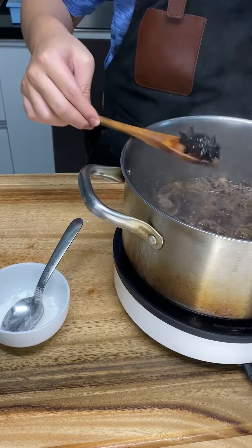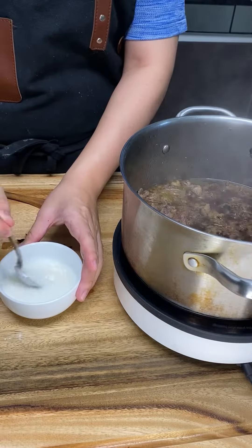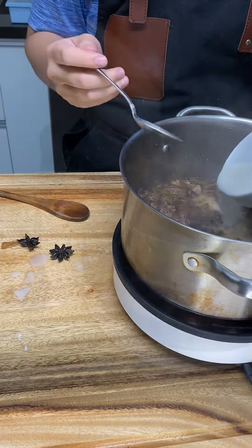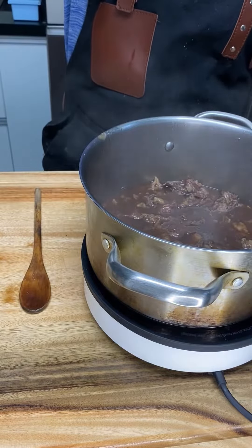Okay, so now after an hour, we check our pares, remove the 2 star anise, and then we make a slurry — just equal amounts of cornstarch with water to thicken up our pares. Once it's at your desired consistency, just add in salt or pepper.